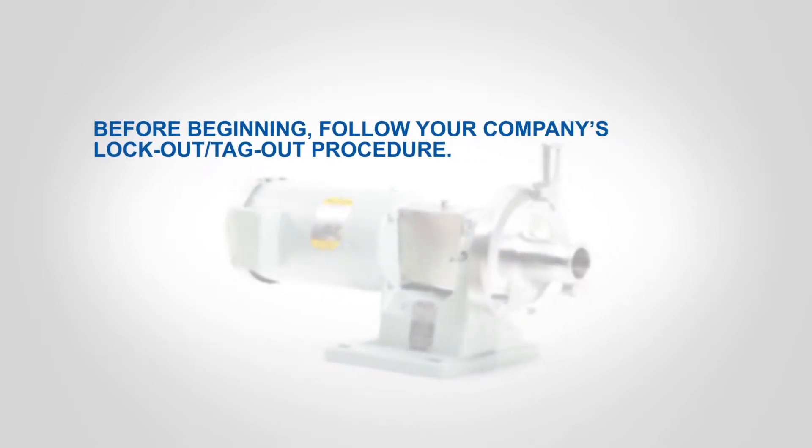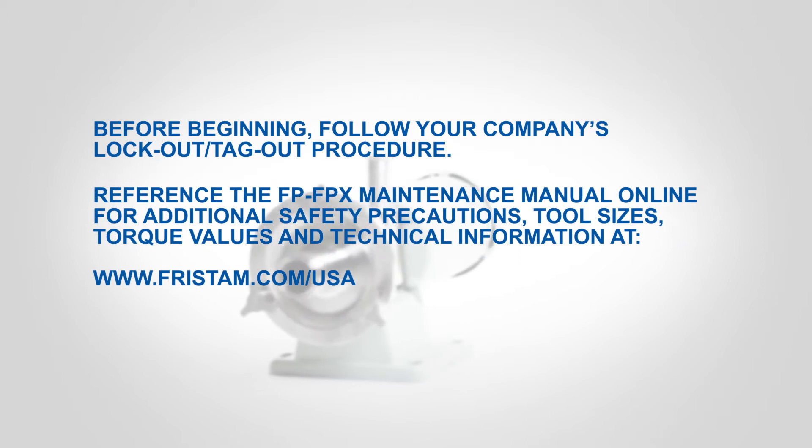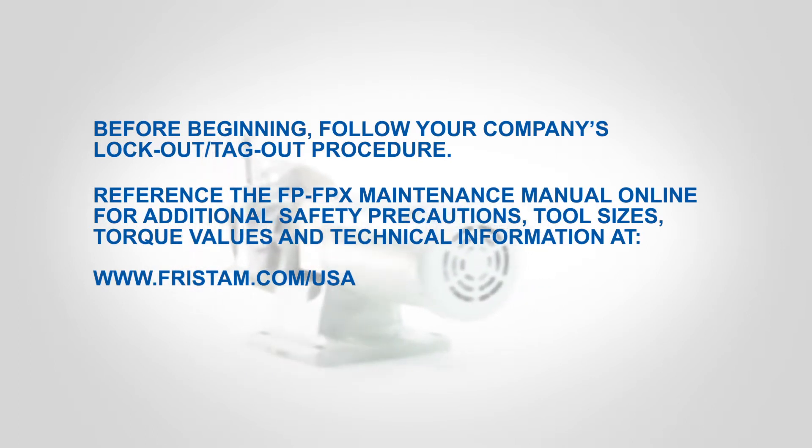Before beginning, follow your company's lockout, tagout procedure. Reference the FP-FPX maintenance manual online for additional safety precautions, tool sizes, torque values and technical information.